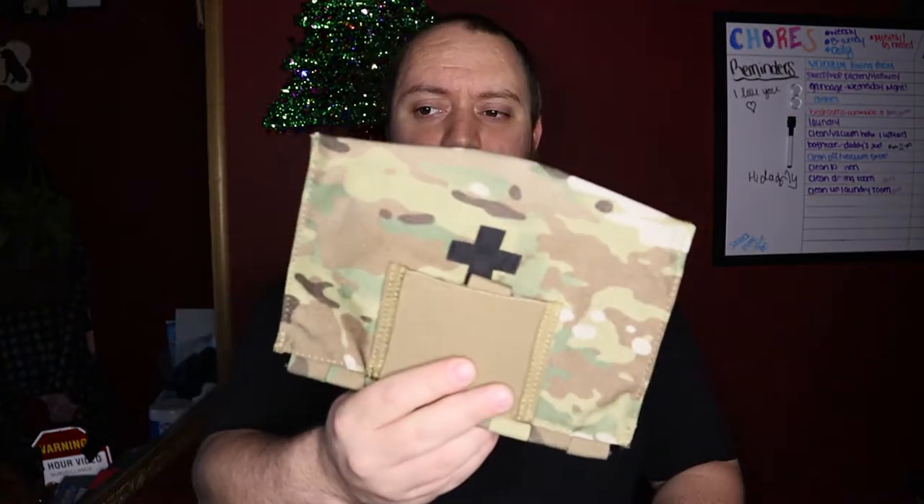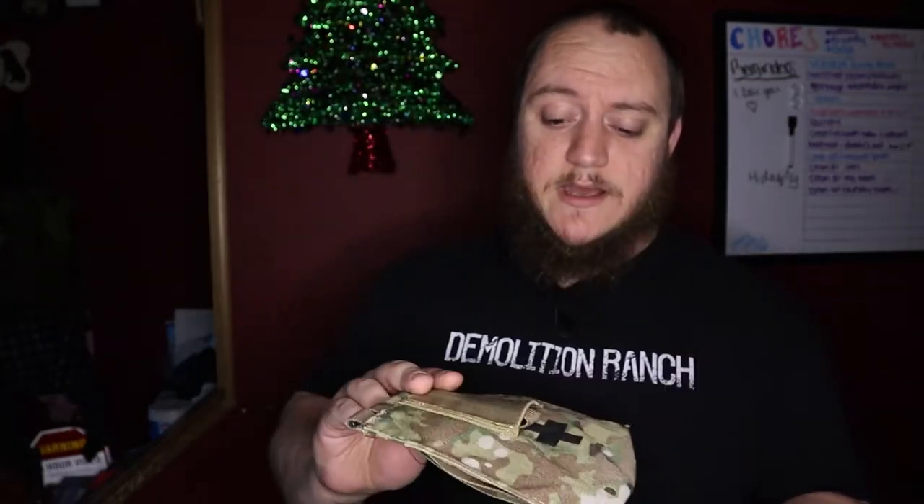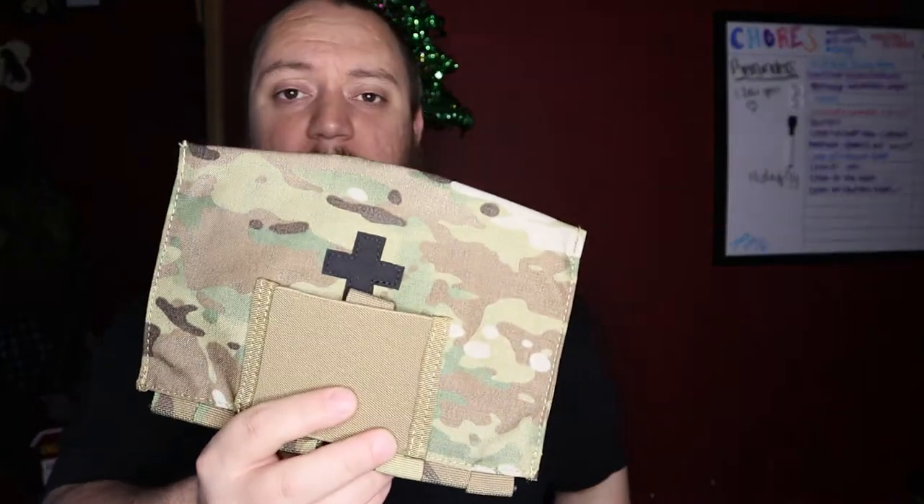What's going on guys? Matt here with TNN Product Reviews coming back at you with another review. This time we're going to be looking at a blowout kit, specifically from Crydex.